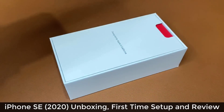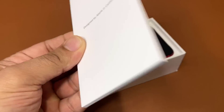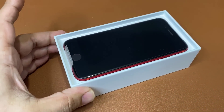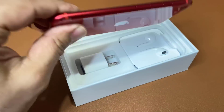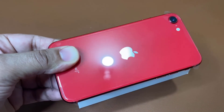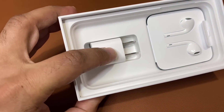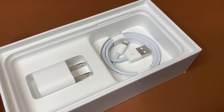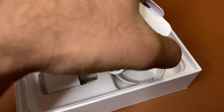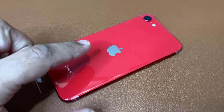Let me just lift up the box and see what's inside. We have the 'Designed by Apple in California' thing. Inside, we have some guides and stuff like that. Here's the actual phone — we have a Touch ID. This is in the red color, which I think is going to be the best color option for anybody. In the box we have the 5-watt charger, wired earbuds, and the lightning cable to connect and charge the device. That's all we get in the box as usual.